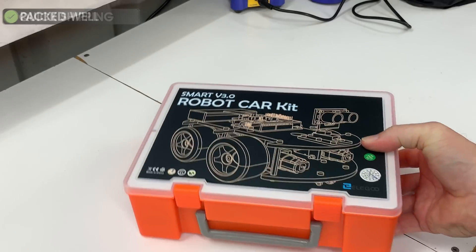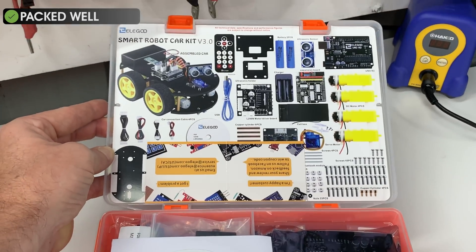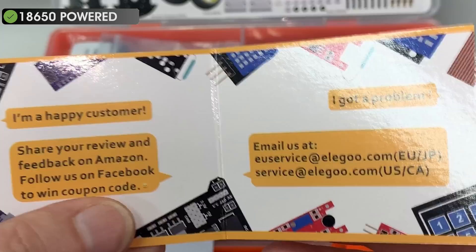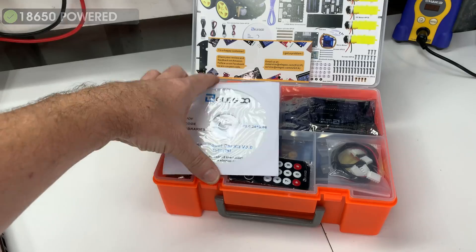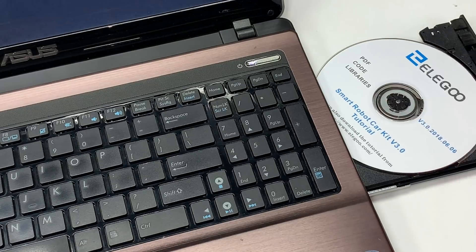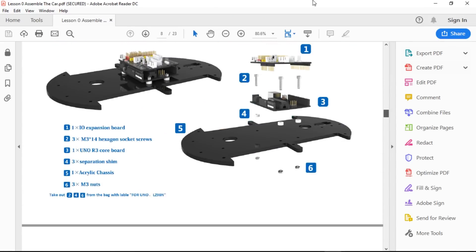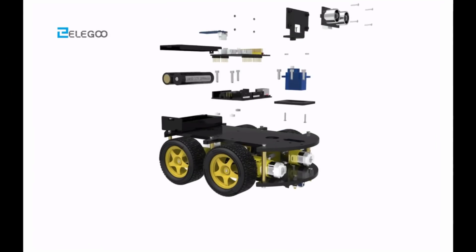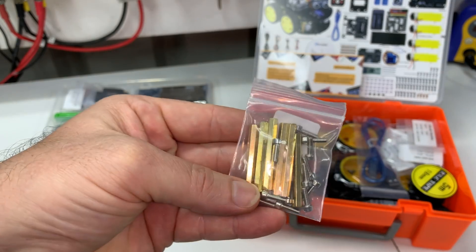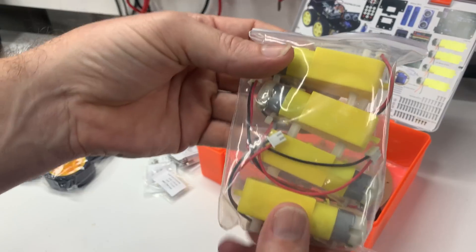Only days after placing the order it arrived quickly and well packaged. Upon opening the box it comes with all the parts you need and a comprehensive CD with all the required assembly instructions in a few different languages, six basic lessons, sample code and documentation to help you get started. All parts were well labeled, packed and sorted into groups of parts to make assembly as easy as possible.